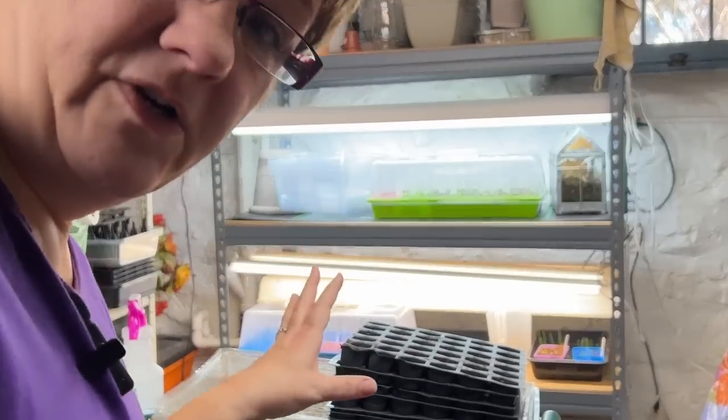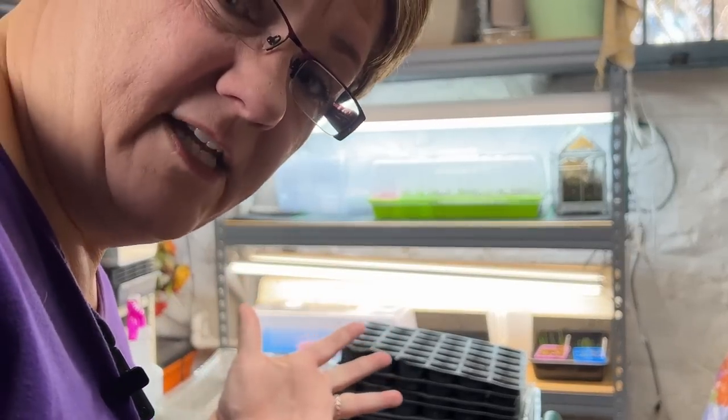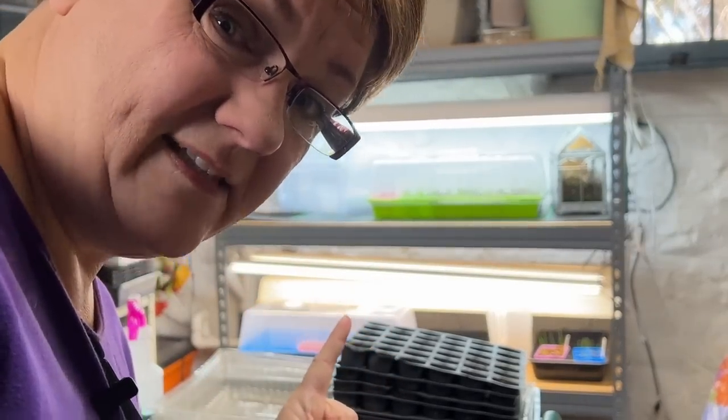I think the first thing to do is give you a tour of the seed starting studio. Let me get you off the tripod and take you on a tour. I've got you on regular magnification but let me turn on the wide angle lens to make it look so much more grand than it really is.